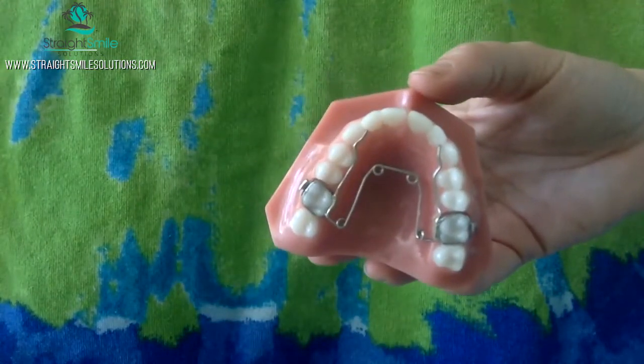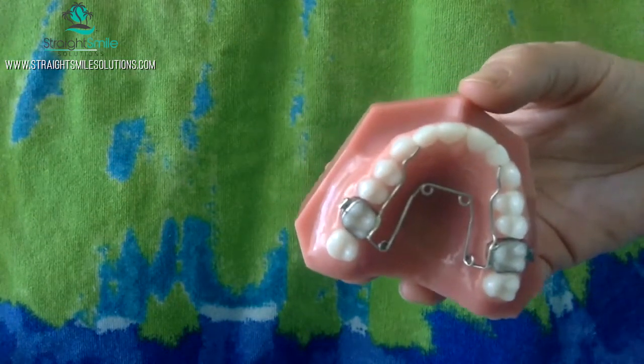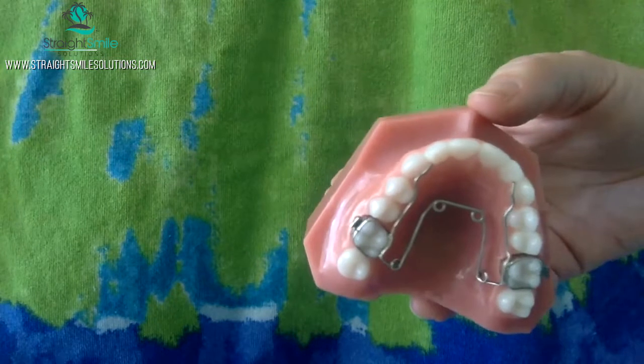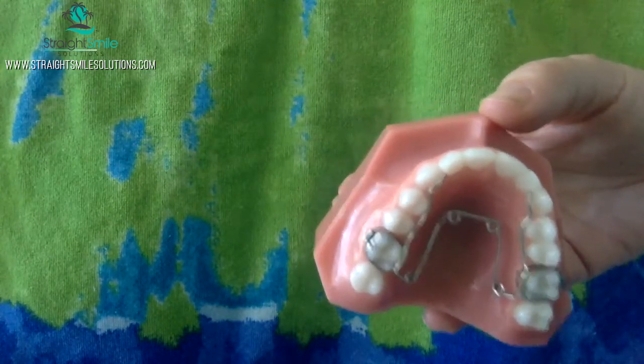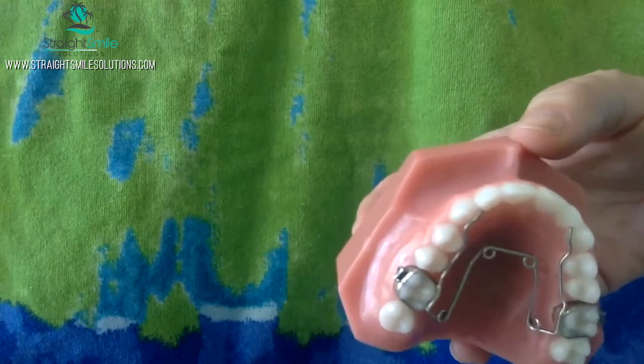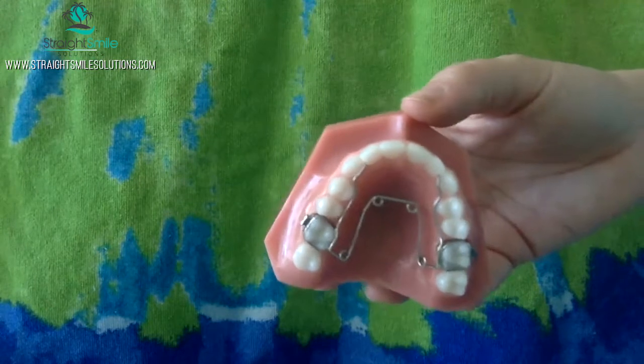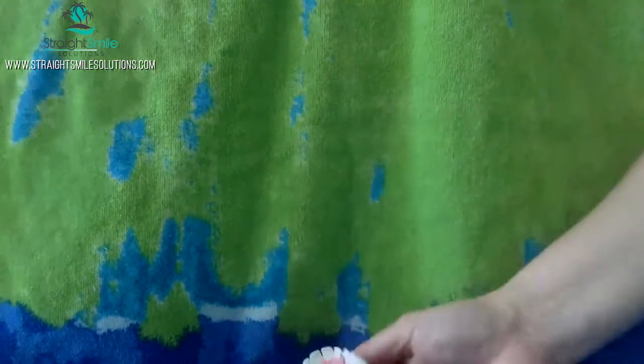It does leave a pretty gnarly imprint on the tongue. It's not the most popular appliance because you definitely get some discomfort on the tongue initially and you can get some cuts. So you want to make sure you pick the right patient and brief them accordingly. Basically, you're going to go ahead and order a QuadHelix appliance, and you can go ahead and deliver these in adults too — that's totally fine for adults with a crossbite or a narrow upper arch.